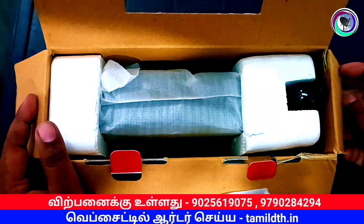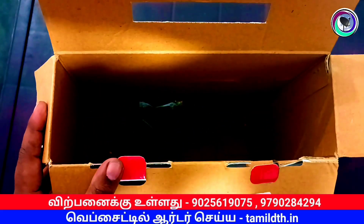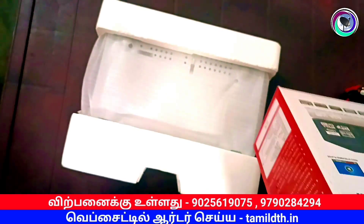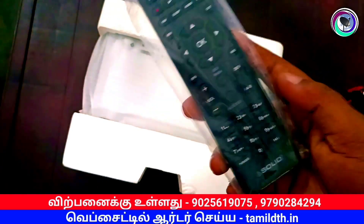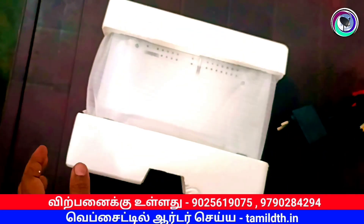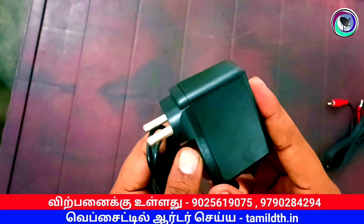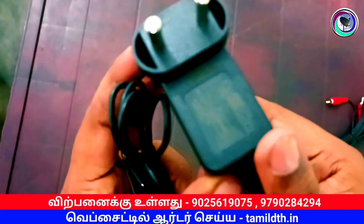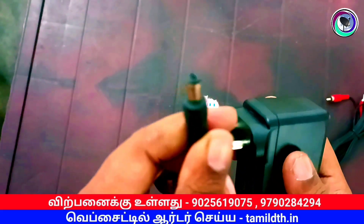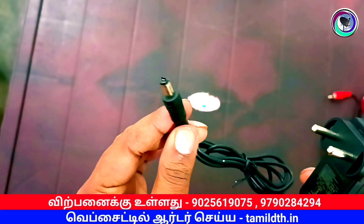The box is nicely packed with a cover. First, let's take it out. Inside the box there is a remote. There is a power adapter — a 12-volt power adapter. The same power adapter used for Sun Direct or Tata Sky can be used here.